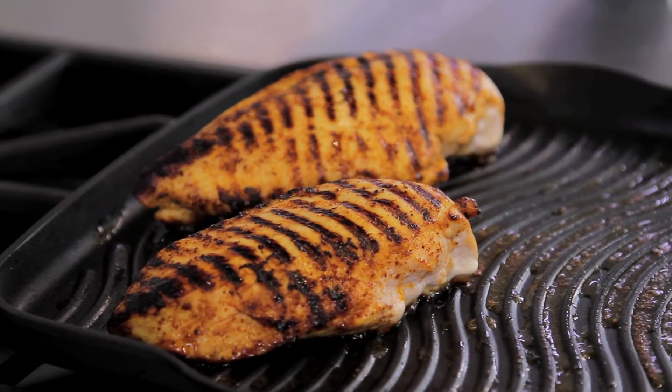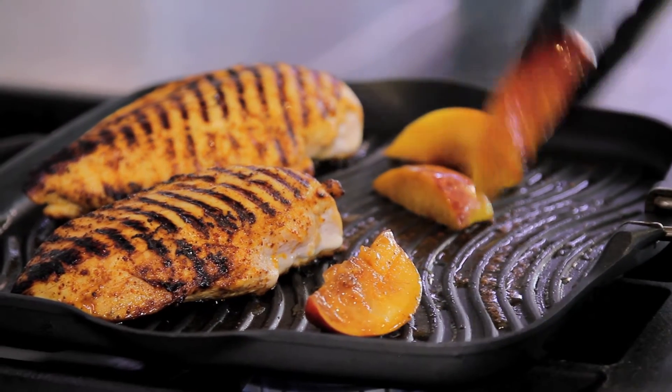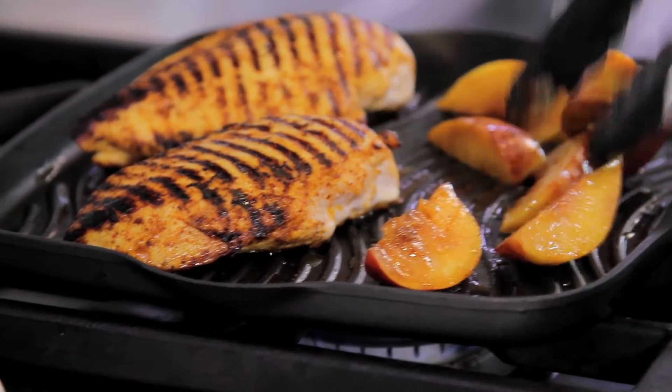My chicken is almost ready and that's when I'm gonna put the peaches on the grill — same pan, so I'm not gonna make even more of a mess. You're just gonna put them on for a couple minutes; they're gonna cook really quick. And now our peaches and chicken are off the grill.